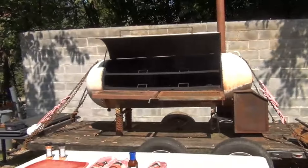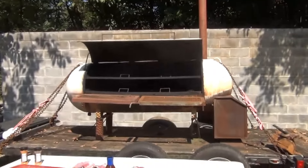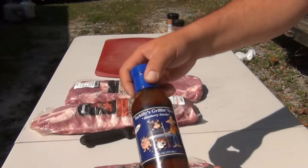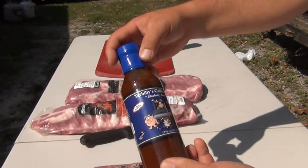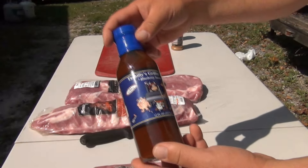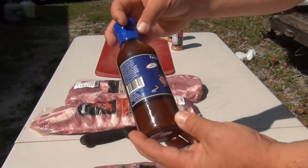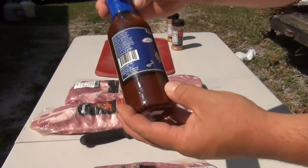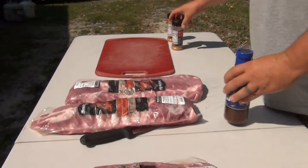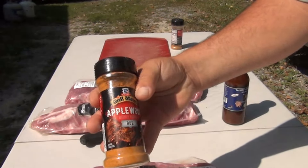We got the big smoker going, the fire is lit, and we're waiting for it to heat up. We're going to use Tar Billy's grilling sauce — blueberry smoke, picked up at the West Virginia State Fair. It's got a good flavor, says 'West Virginia grown' right on the label. I'm going to keep it simple and use my favorite rub, the McCormick Applewood.